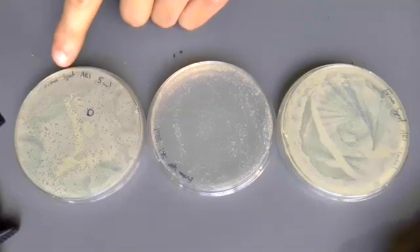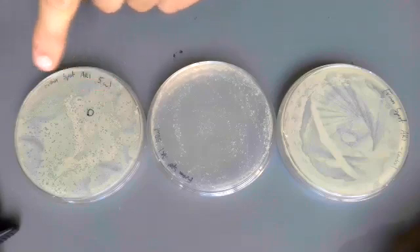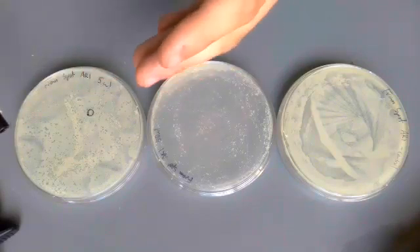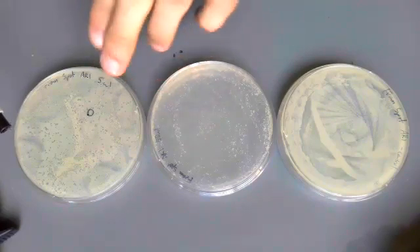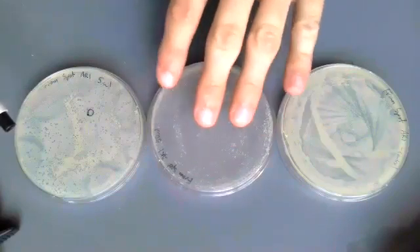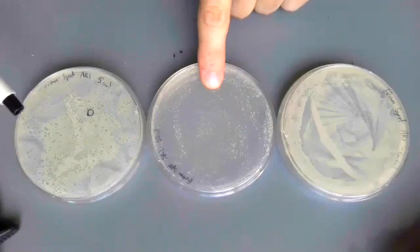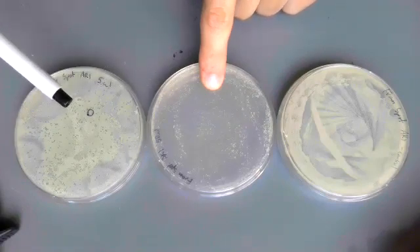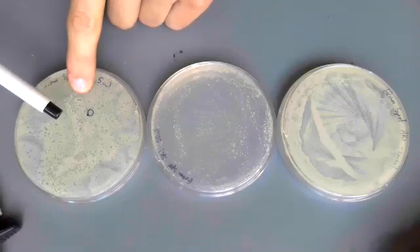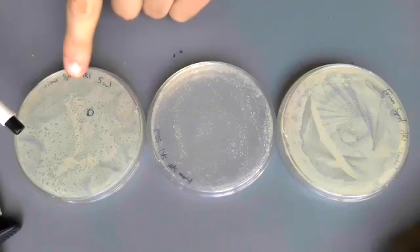Here on this five microliter phage sample, we see well-isolated plaques in the bacteria lawn where phage colonized in the host bacteria and then started to spread. We can't really work with non-isolated plaques, so this plate in the middle is a little too overrun with phage, whereas here we can make sure that we have a pure sample of phage because we have plaques that are separated from each other.